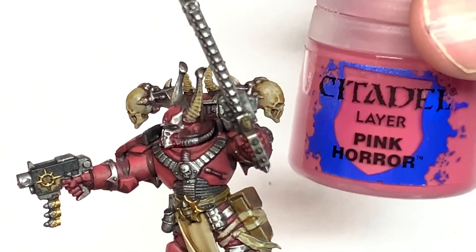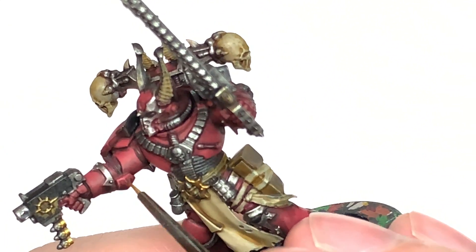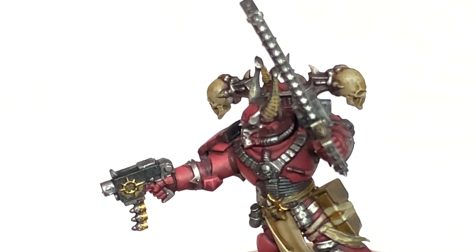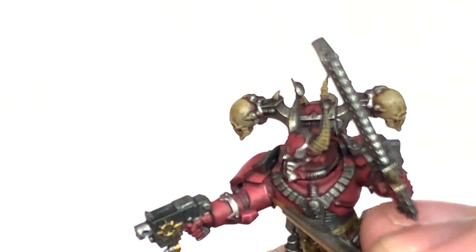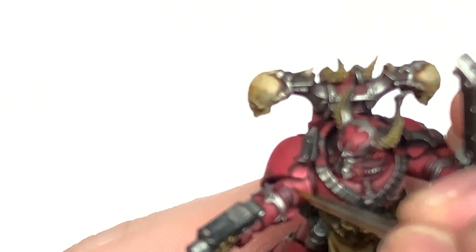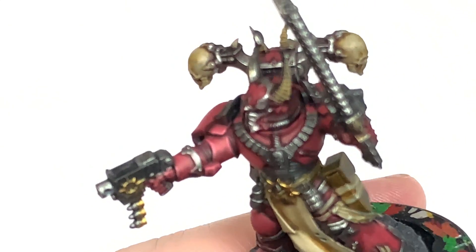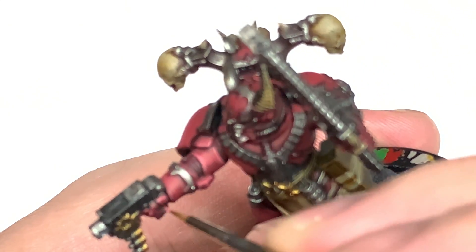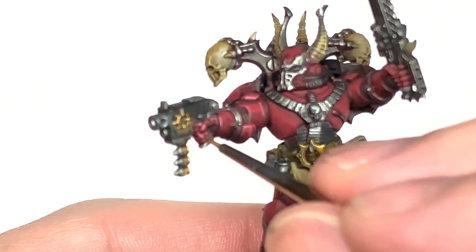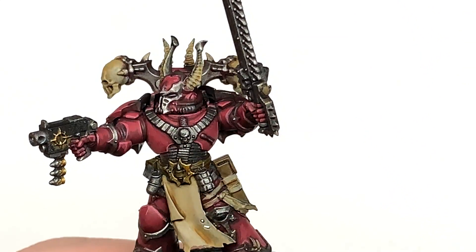Finally we're going to use some Citadel Pink Horror to do edge highlights, just to bring out some of those details and make them stand out. I'm using a really thin brush here — the Army Painter Insane Detail Brush — just picking out those edges on the battle plate. Thinking about where the light's coming from, you only want to be highlighting the top edges, or sometimes the bottom edges if they'd be catching the light more. If you do every single edge it does look a little bit like Tron.